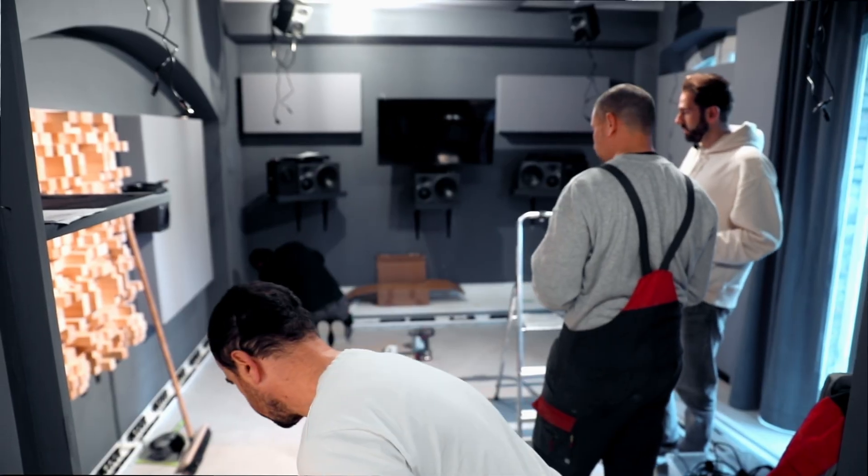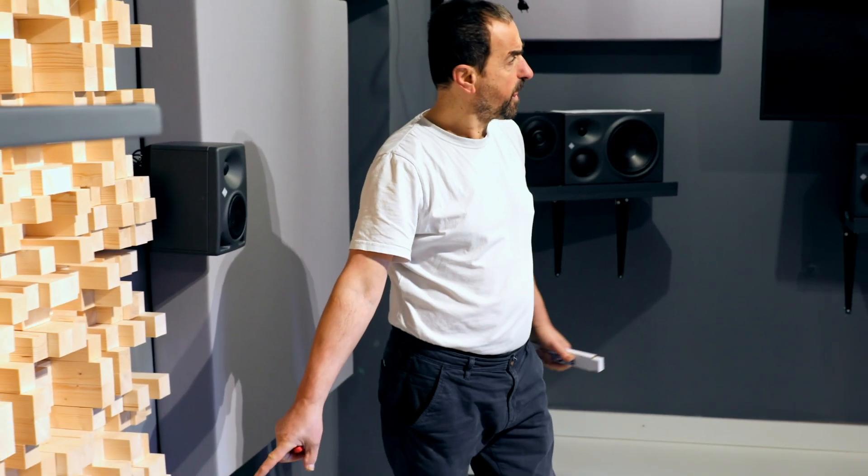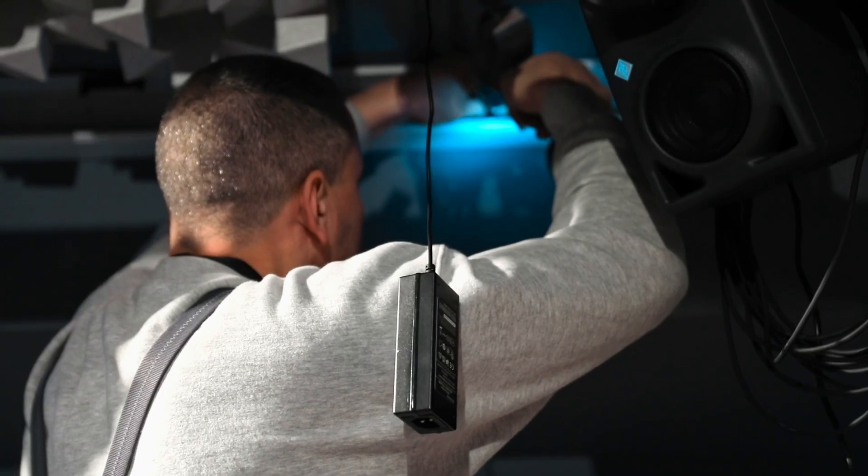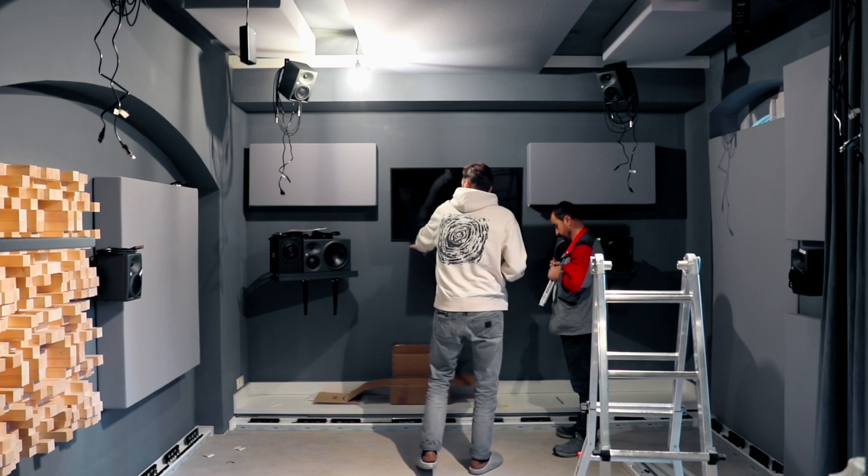He also suggested to install an AC, because in the summer months — even though we are in the basement — all the gear, imagine 12 loudspeakers, all the outboard gear, the displays, and so on — this stuff produces a lot of heat. So when I'm here with clients, we can cool down the room.